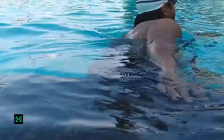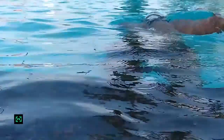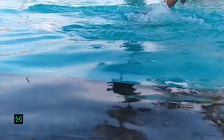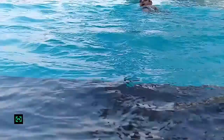Consistent practice of freestyle swimming has immense weight loss benefits. Freestyle swimming is an all-round activity which benefits us in toning and building muscles, including chest, stomach, arms and back muscles. It also increases upper body strength, increases flexibility, and builds a better posture.